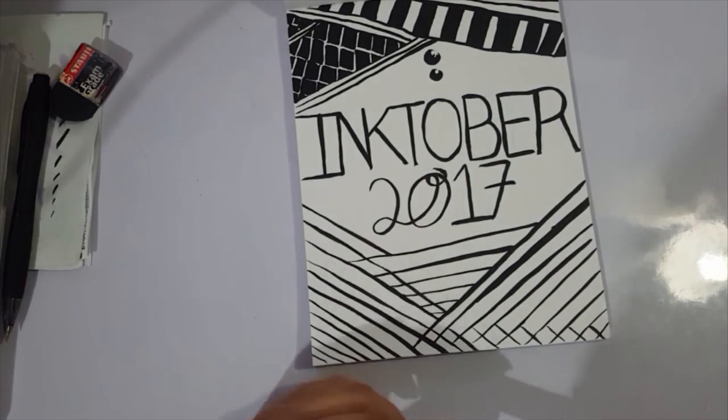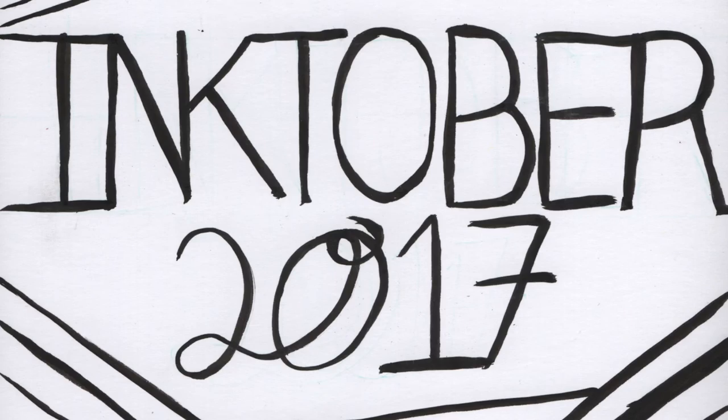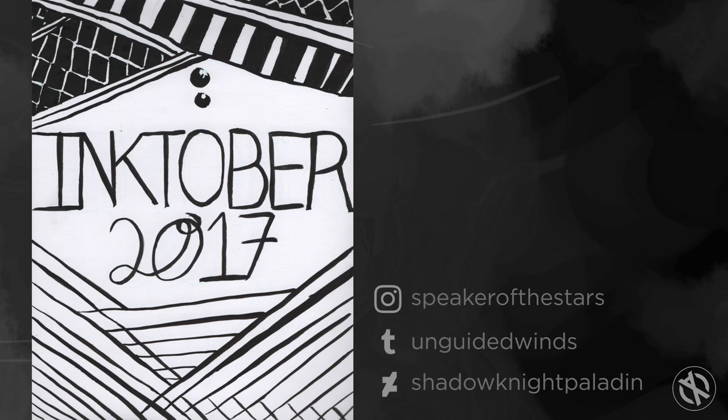So yeah, that's my Inktober cover. I hope you guys enjoyed. Join me — this will be pretty fun and you will learn a lot of stuff, especially with inking. I'll see you around.